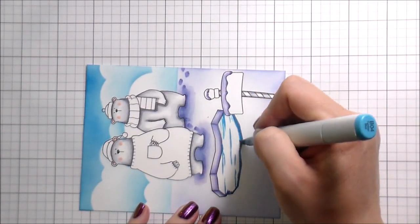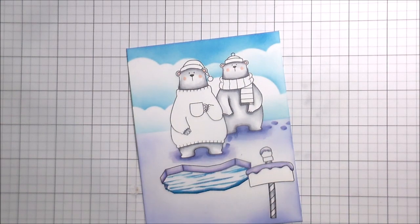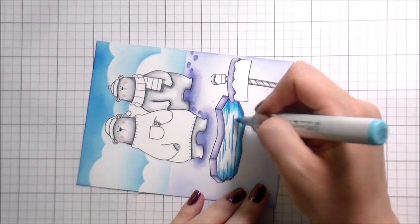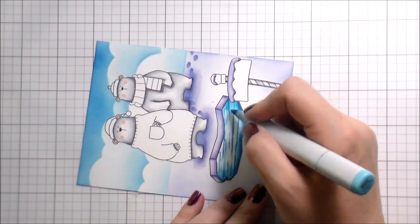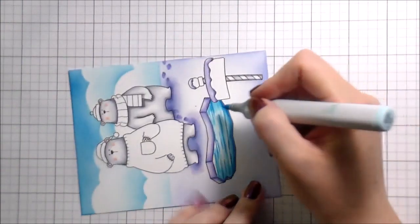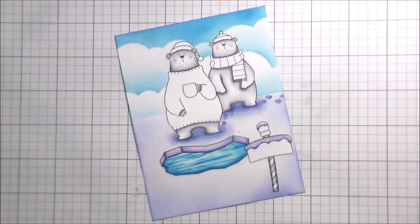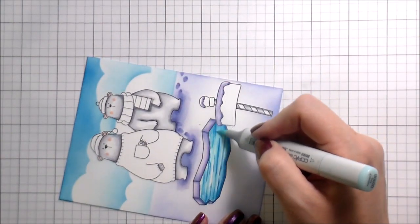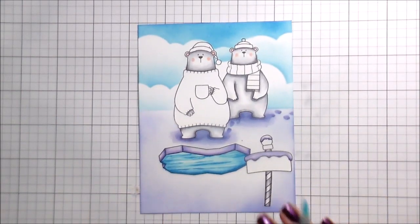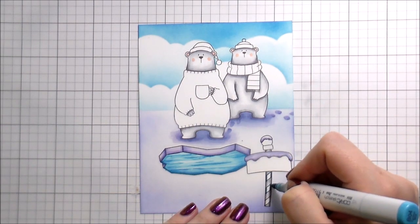I'm going to tell you this not because it isn't horribly embarrassing — it is — but sometimes with these situations there has to be some levity brought to it to make it a little lighter. Going back to the card: I colored the side of the ice hole the same as my snow, and for the water underneath I wanted to bring in the same blues as the sky. I'm also going to use the same blue for the little sign and for the scarf and hats. The little sign I believe was included in the set — you could use it as a north pole Christmas thing, but I thought it could be repurposed as like the little name of their town or the ice fishing hole.